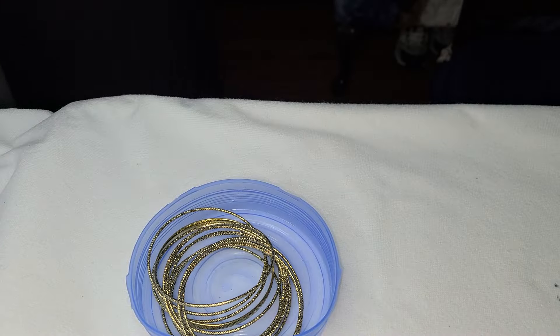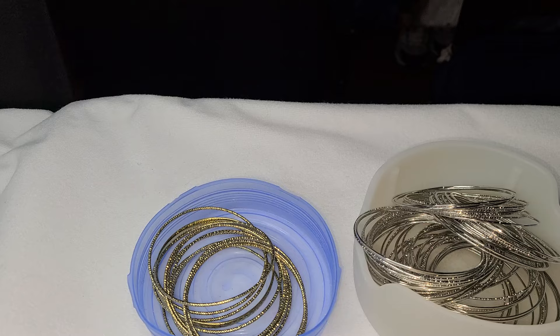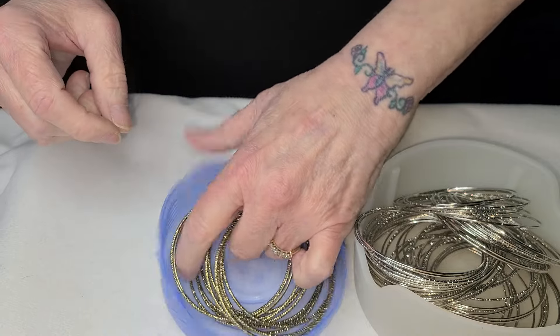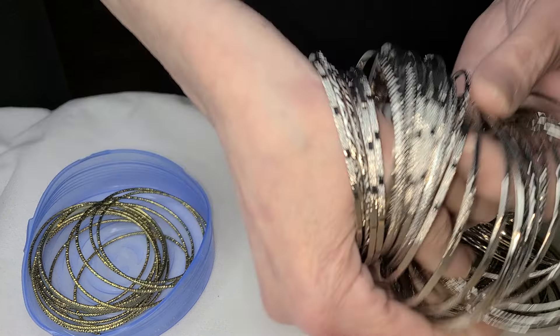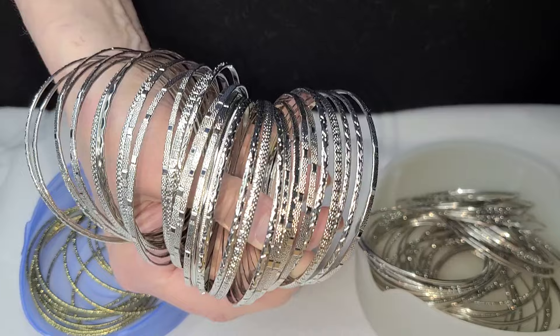Bracelets, guys — bracelets! I'm gonna show you a ton of bracelets, I'm gonna show you what to buy, what I use them for, and what to expect. For 50 of these bracelets right here — I will put the brand name in the description. These, my friends, are the ones that you want to buy. They're not cheap; I think they're like $15.